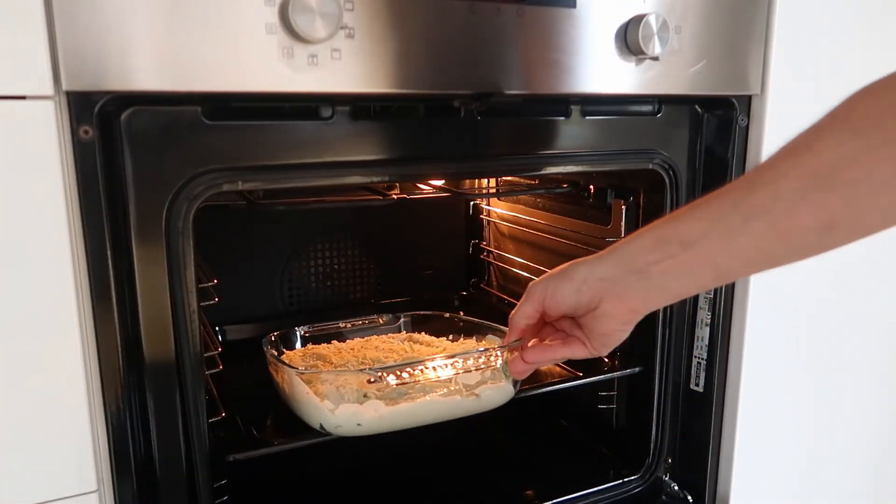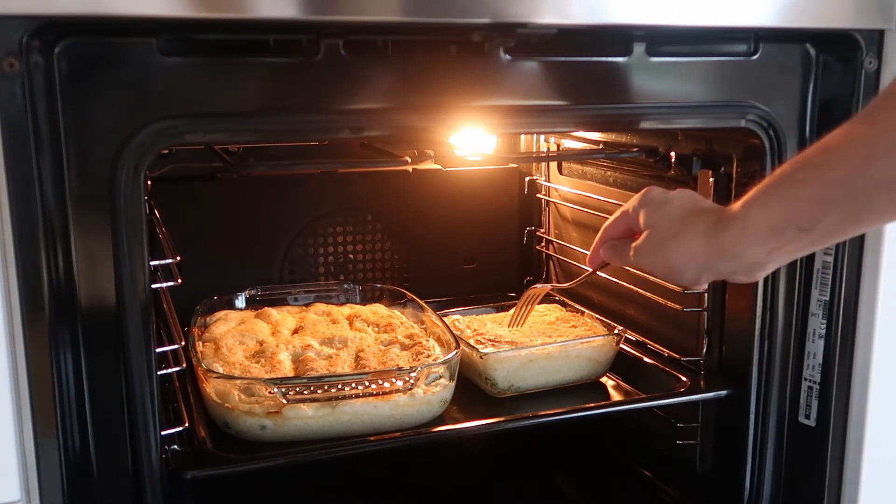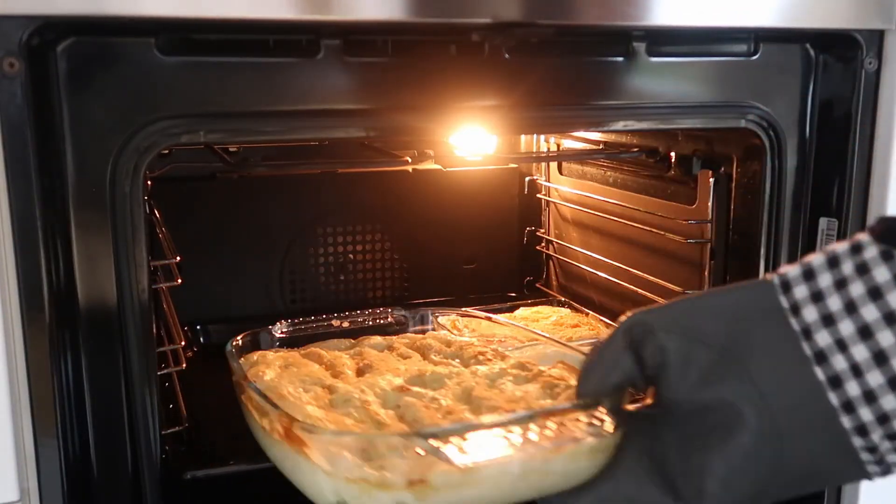Bake at 180 degrees for 30 minutes. To check if the pasta is ready, poke it with a fork — if it's soft, it's ready to plate.